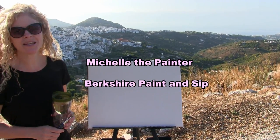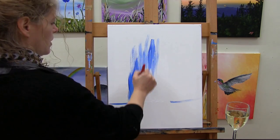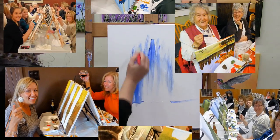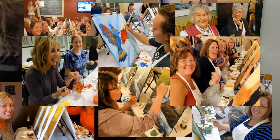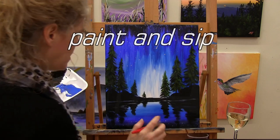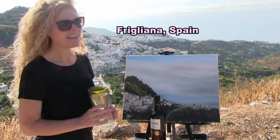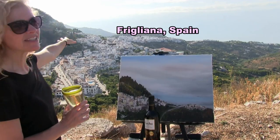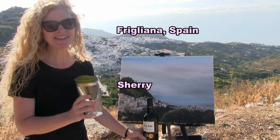Hi there, I'm Michelle the Painter from Berkshire Paint Sip and this is Paint and Sip at Home. Today I'm in Frigliana, Spain at the Costa del Sol. I'm going to be painting this incredible hillside town. I'm putting on some sherry, so let's get painting and let's get sipping.